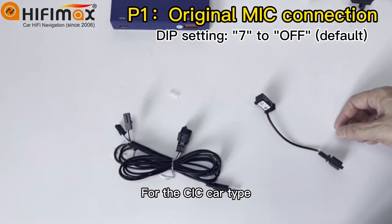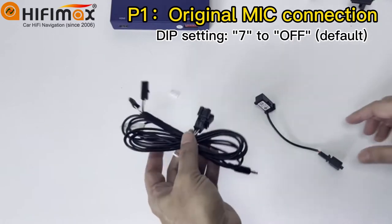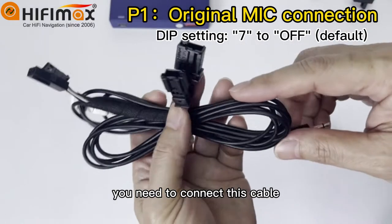For the CIC car type, if you want to use the original car microphone, you need to connect this cable here.